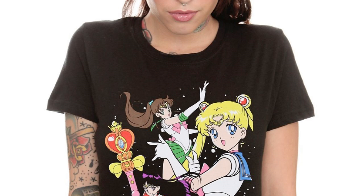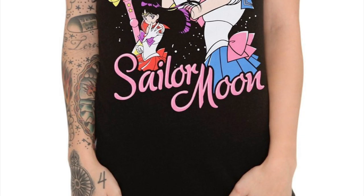This t-shirt features Sailor Moon with her Heart Moon Rod, Sailor Jupiter and Sailor Mars. And a really random coincidence: the model wearing this t-shirt actually has a four — which is Sailor Jupiter's symbol — on her right hand. So bizarre, cool, something I just noticed making this video.